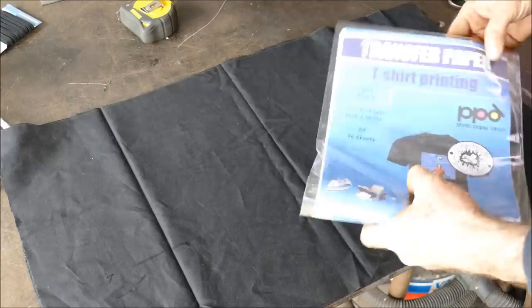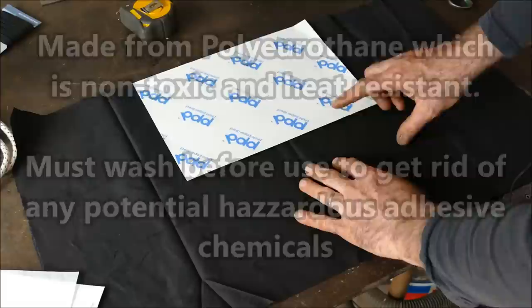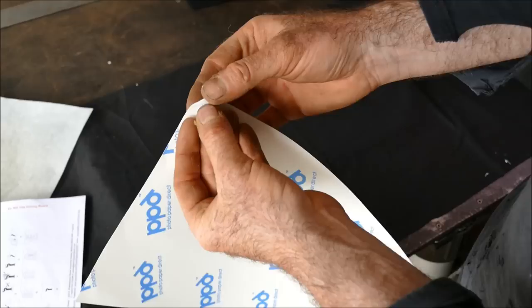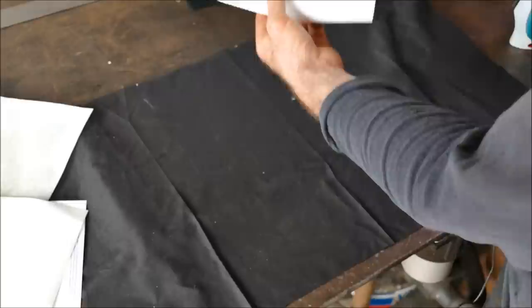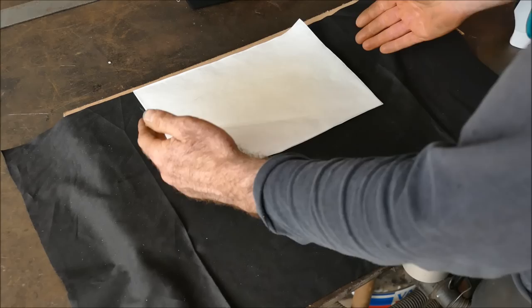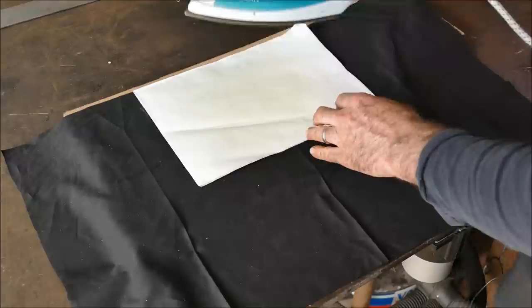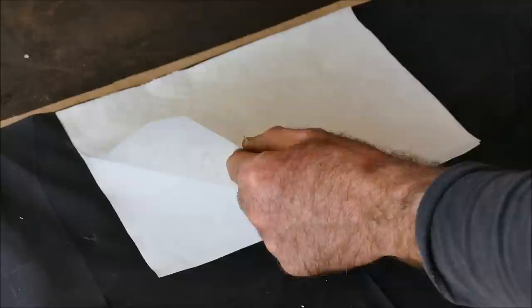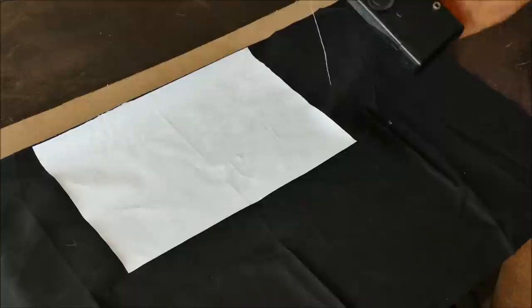The next thing I want to do is add the transfer paper. These are A4 sheets and one sheet is plenty. What we want to do is iron it flat — first peel off the backing paper, then place it face down on your fabric. With the parchment paper on top, I've measured equal sides at 200 millimeters each way. Put the iron in the middle and very slowly work your way to the edges until done. Apparently it's machine washable.